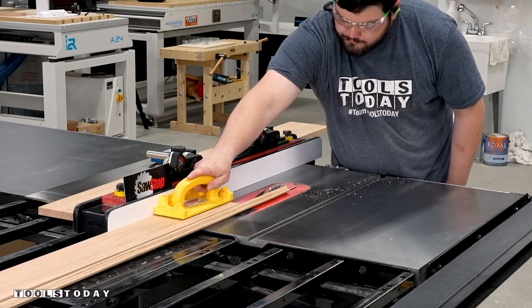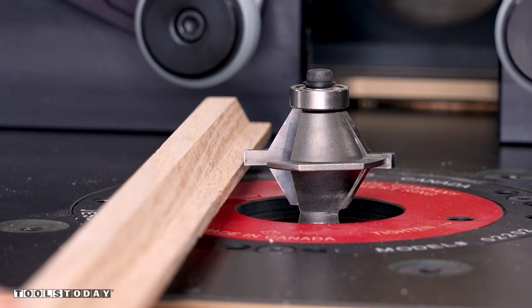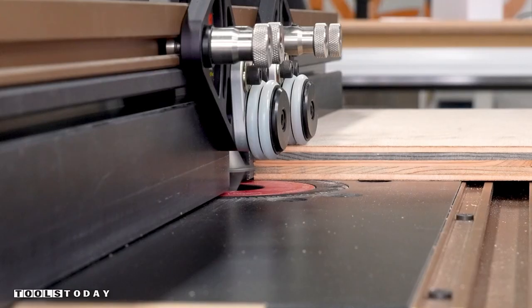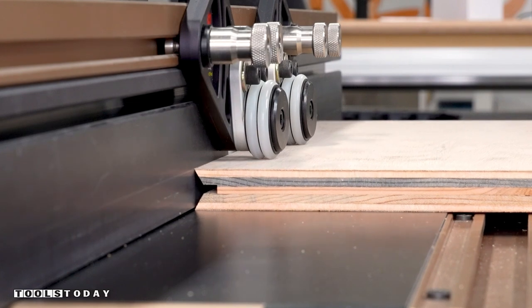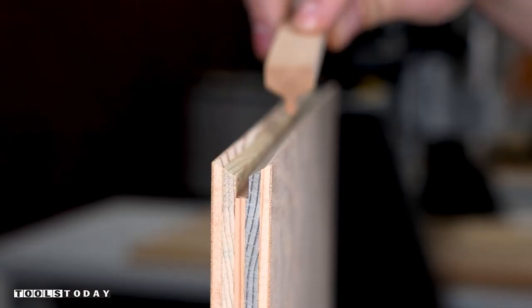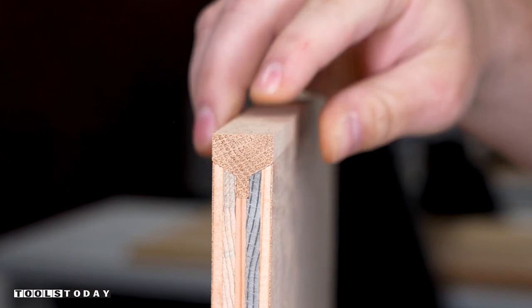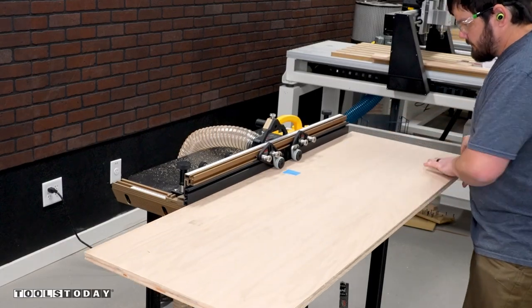With that done we can now cut the groove. Using the edge banding piece that I just cut, I'll adjust the height of the groove bit until it's flush with the top edge of the tongue. Running the edge of the plywood I wanted banded through the bit, we create the groove that the tongue will fit into. After that's all cut it creates an absolutely perfect fit and is a super strong solid wood edge banding that will last for many years to come. I then ran all of my remaining pieces through the bit that are going to receive the banding.